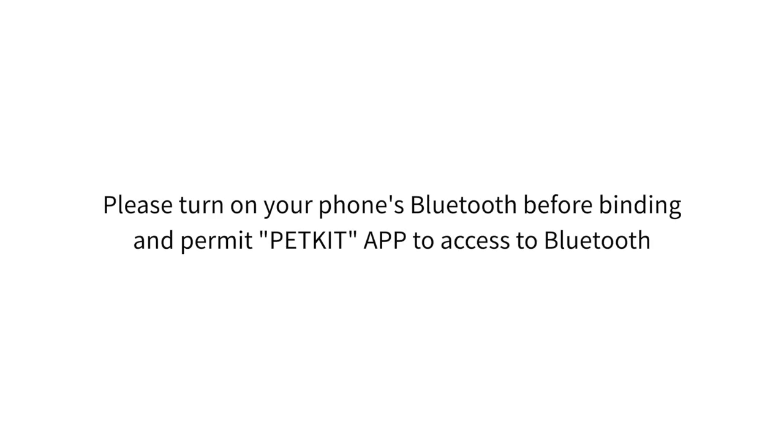Please turn on your phone's Bluetooth before binding, and permit PetKit app to access to Bluetooth.